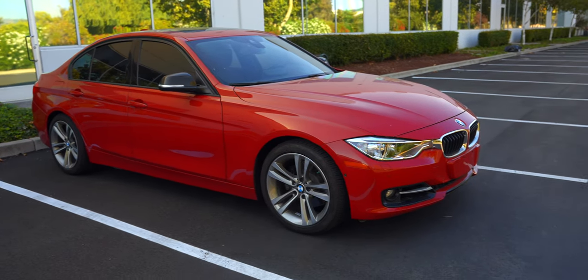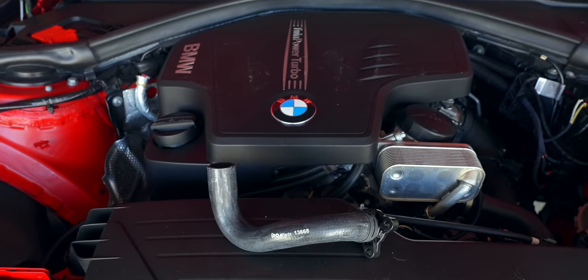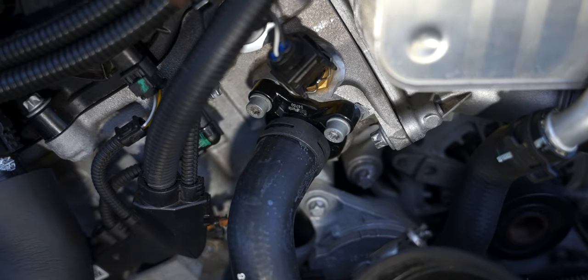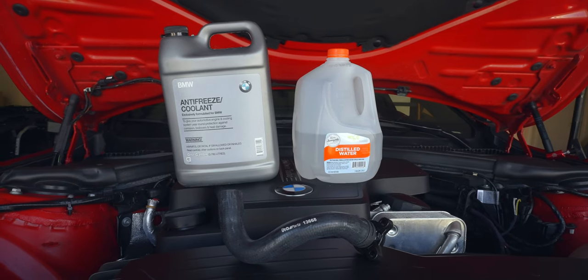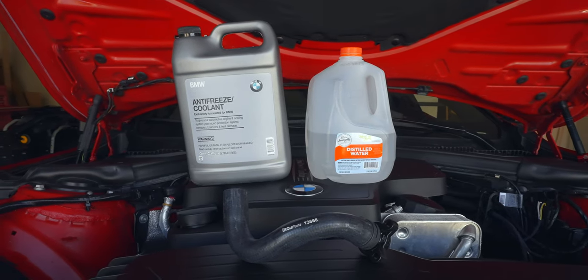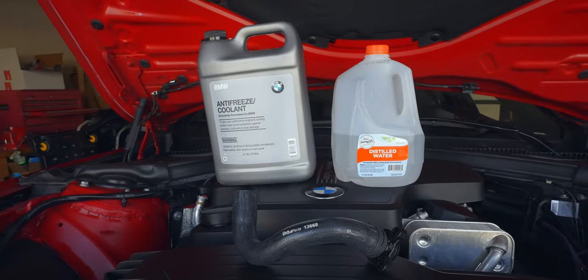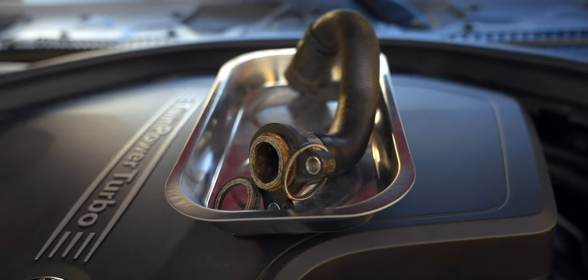If you want to increase the reliability of your BMW, look no further than that small plastic cooling adapter in the front of your engine. Pairing it with your next cooling change is the most convenient option, but if you're over a hundred thousand miles, it's essential that you do it now before it leaves you stranded.